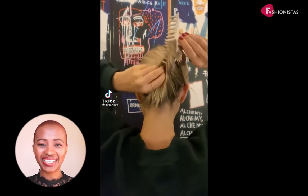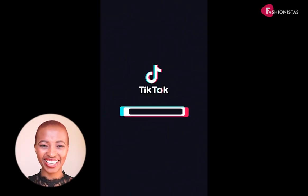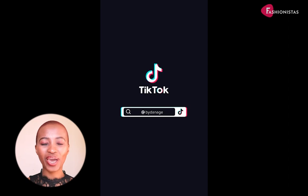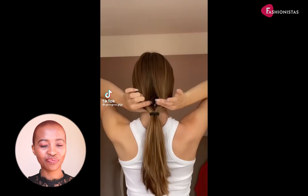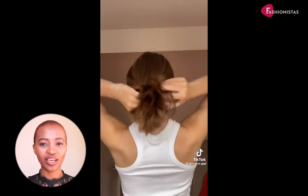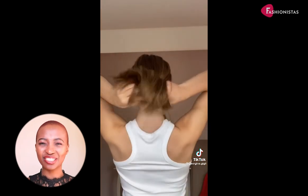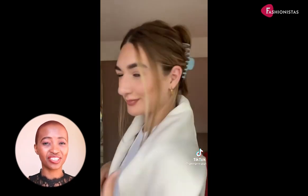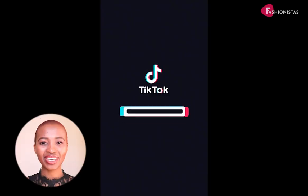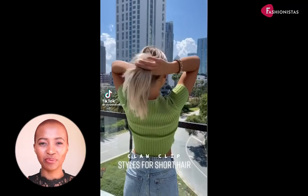If you grew up in the 90s, you know the claw clip was everything. It was the perfect way to keep your hair out of your face while still looking stylish. And here at Fashionistas, we are happy to report that the claw clip is making an explosive comeback and is more versatile than you might think. Here are some of our favorite claw clip hairstyles for medium hair.